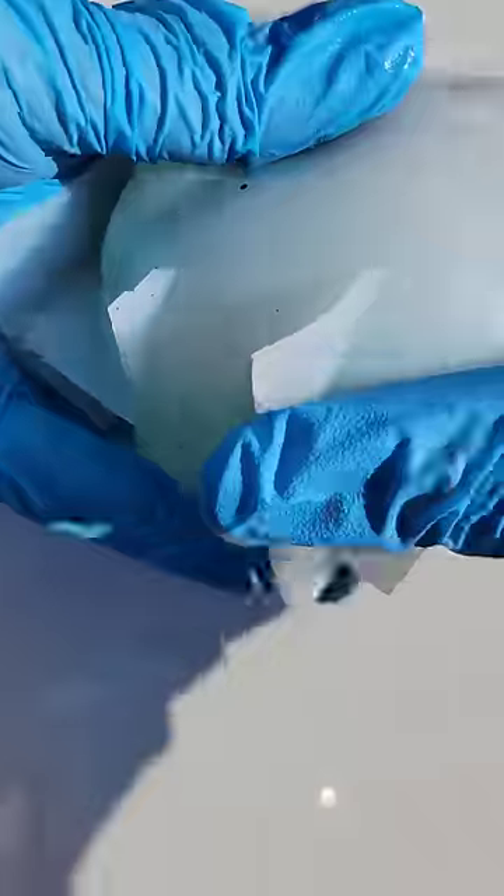Hit those bubbles with a little bit more 91% isopropyl alcohol — that works really well to pop surface bubbles. Let it cure overnight.